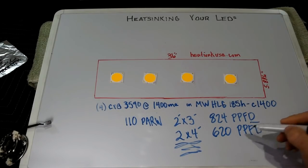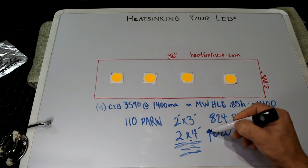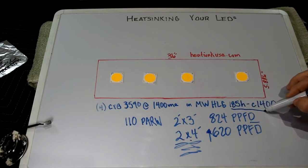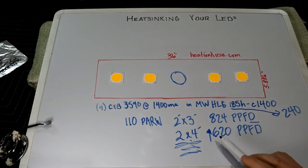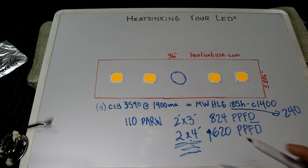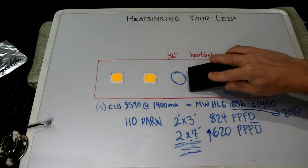If you're running a 2x4 with this config and you want to bump the PPFD up a little bit, you'll need to go up to the HLG-240. That's going to run five COBs, and you can get an additional COB right in the center. You can bump that number up to close to or exceeding 800 PPFD for a 2x4 with this configuration. I wanted to throw out those calculation numbers so you get a little more out of this video than just how to heat sink.